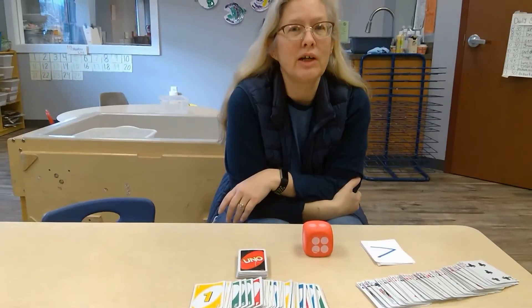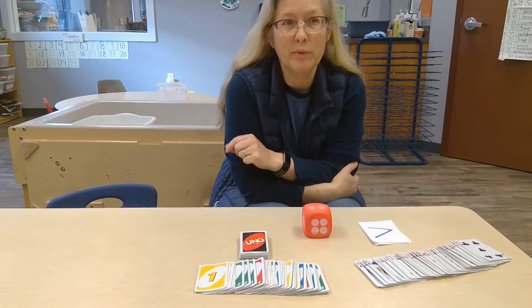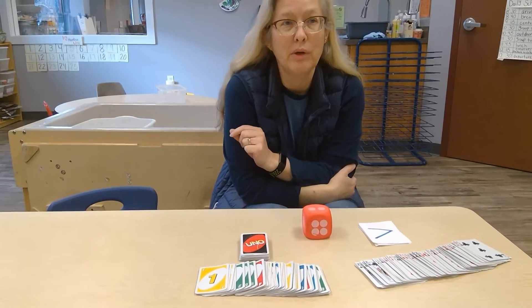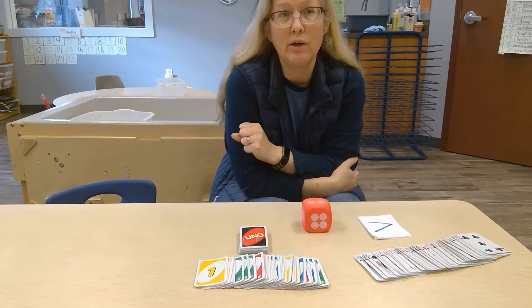Hi, it's Teacher Erica from Zentralia Center West, and today I wanted to show you some of the number games we use in our classroom to help children identify quantity and numerals.